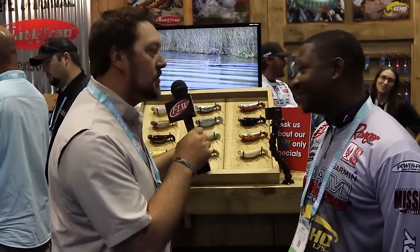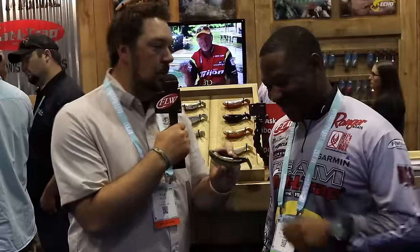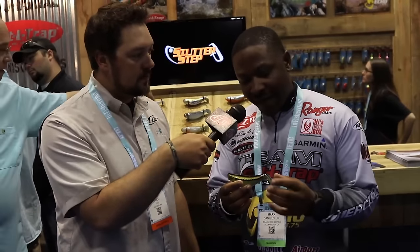We moseyed over to the Bill Lewis booth and I found Mark Daniels Jr. This is the deal I've seen all those blurred pictures about — you wouldn't let me see it before ICAST. It's the new Stutter Step by Bill Lewis Outdoors. A lot of R&D went into it. First of all, it's just a funky-looking topwater — it's not a popper, it's not a walking bait, it's like its own thing. It has a very odd shape and it has this hard tail — you don't really see that in topwater style baits. But the action that comes off of this is what really separates it from anything else on the market.